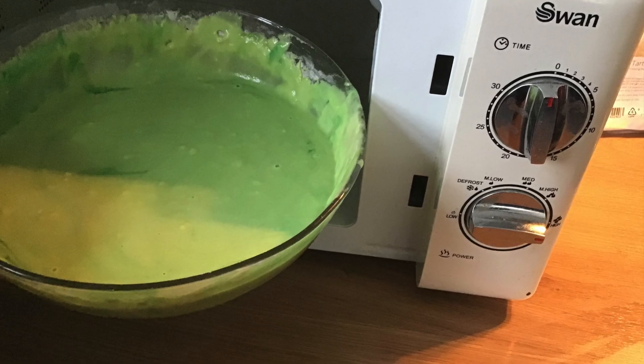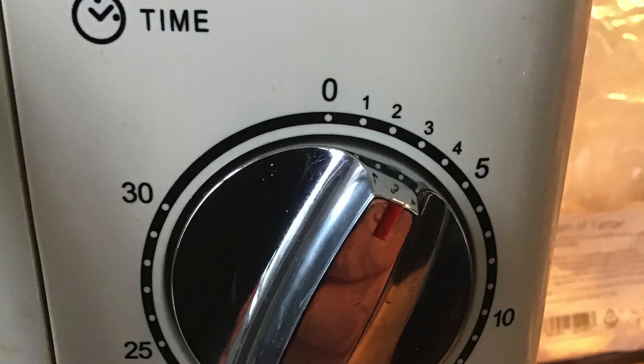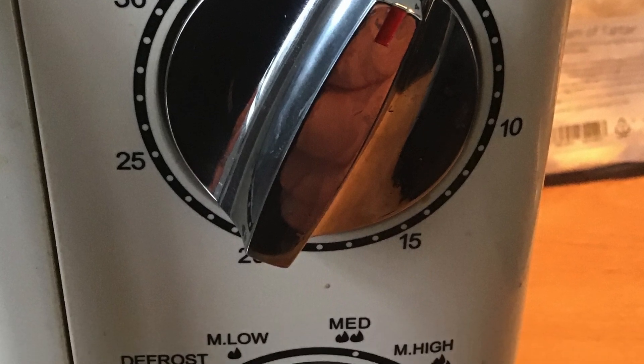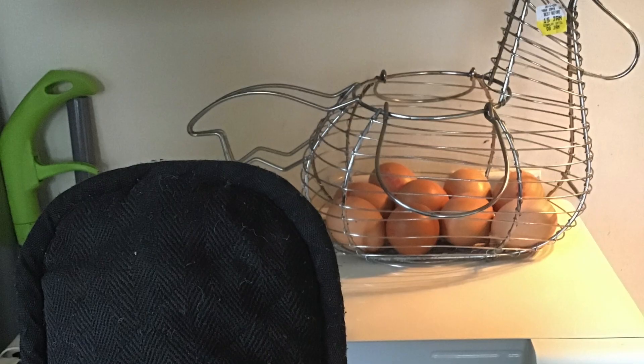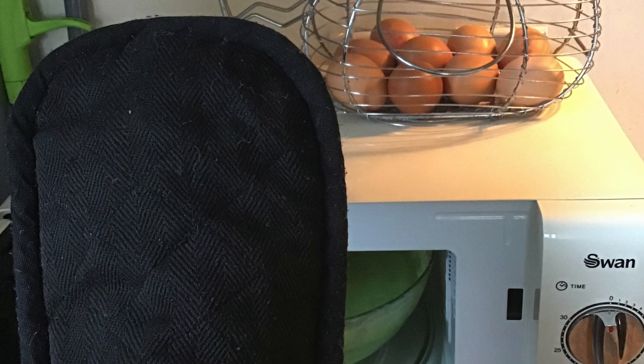Once you've finished mixing it's time for the microwave. I usually set it to 3 minutes on very high. Take it out for a mix and then pop it back in, in the same 3 minute intervals. Make sure you've got an adult with you during this bit because the bowl and dough can get very hot.